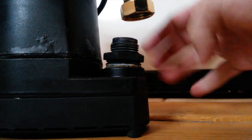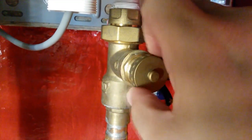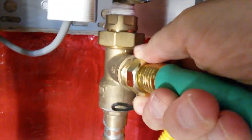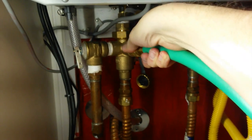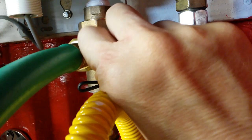Now we attach our double-female hose to our water pump. We remove the port caps and attach the female connection. We remove the port cap on the hot water side and add the remaining hose. Then we take the pump, put it into the pail, and open the knob on the cold water service side and on the hot water service side.